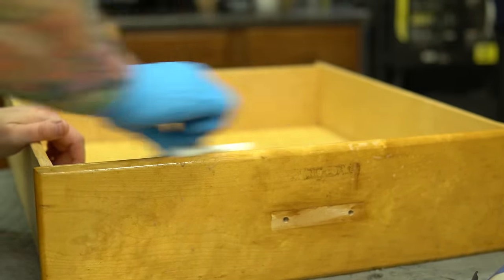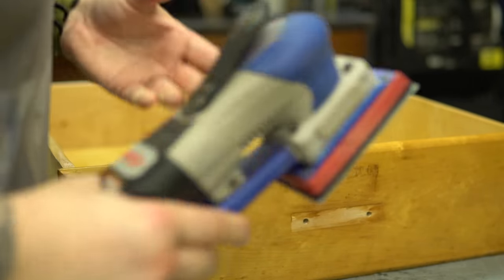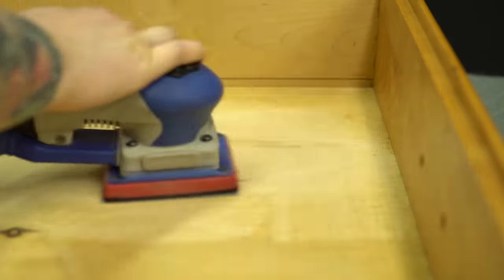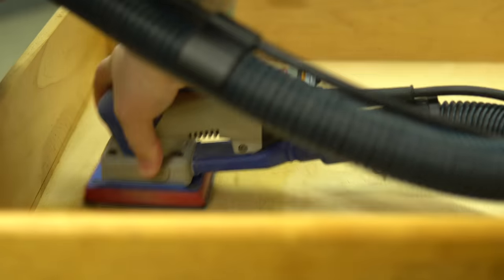With finishes like lacquers and polyurethanes, if you get a scratch or ding you can't usually just touch up that spot — you have to remove all the finish from the drawer or side and reapply it. With Odie's Oil, if I happen to ding or scratch this, all I would need to do is a very light sanding and then reapply the Odie's Oil.